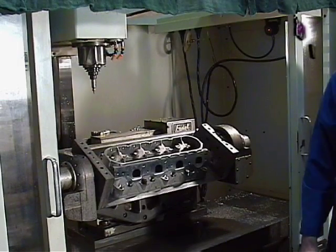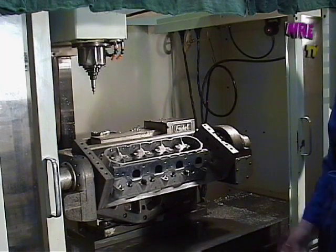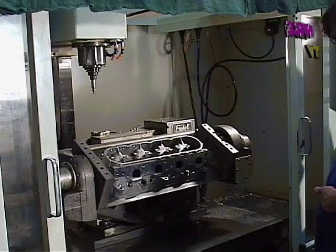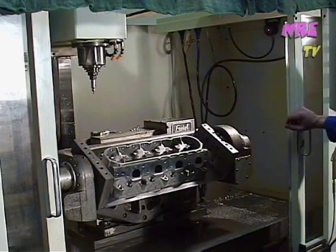I think I have the other style ones. 823 and 821 are the common LS3 and L92 head castings. But this one here — these have a little bigger cast finished ports, the 5364.